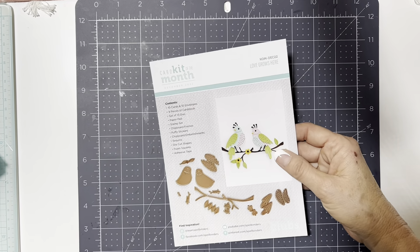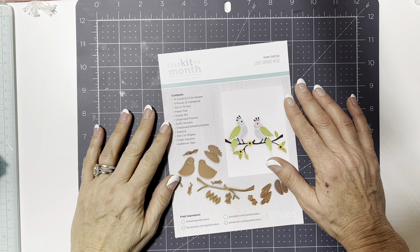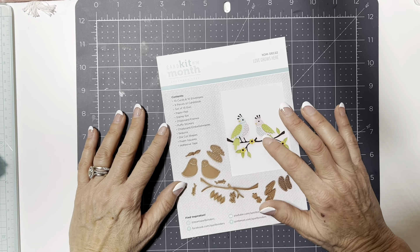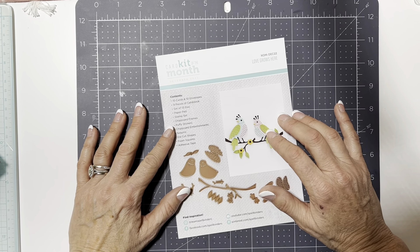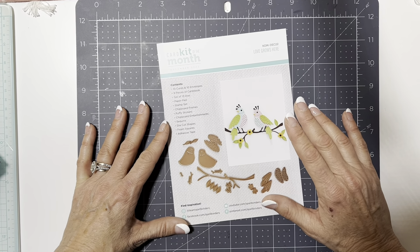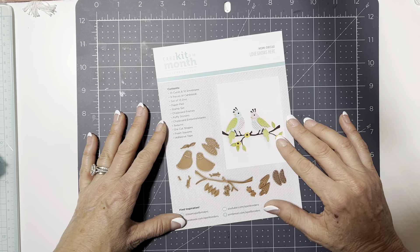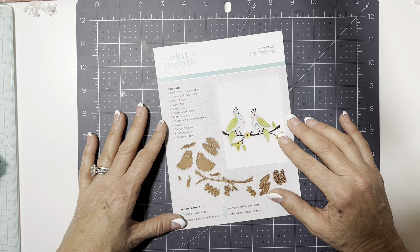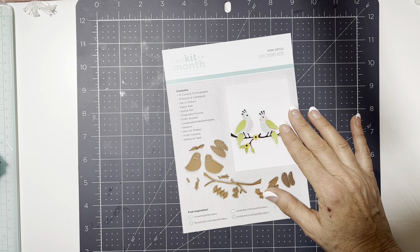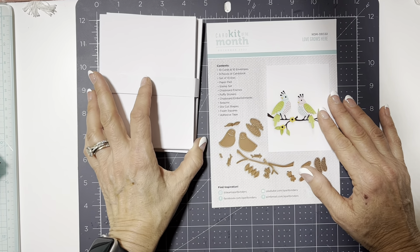In my last video I mentioned the card kits — I was actually using an old card kit with some remnants left and pulled a piece of paper from a kit from December. This is a newer card kit from last month, but with Christmas crafting I didn't have much chance to use it. I haven't used the die cuts or anything yet, so I thought I'd share what comes in the kit. You get 10 cards and 10 envelopes from Spellbinders.